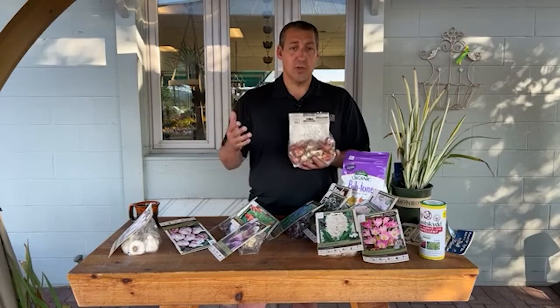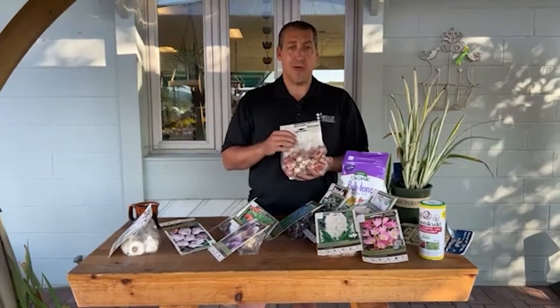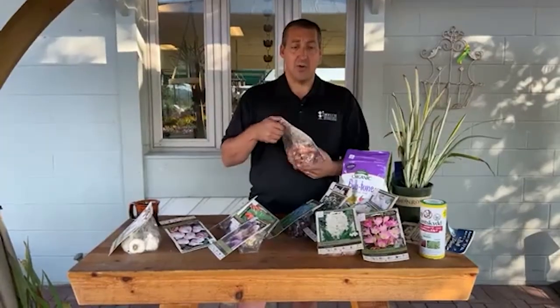If you ever have questions about how to plant bulbs or where to place them, feel free to give us a call — happy to help. Thanks for watching. Really appreciate having you here with me on a Saturday morning for Coffee with Matt. Until next time, have a good day planting.